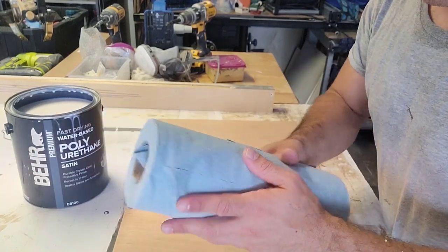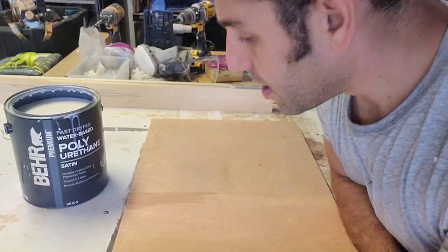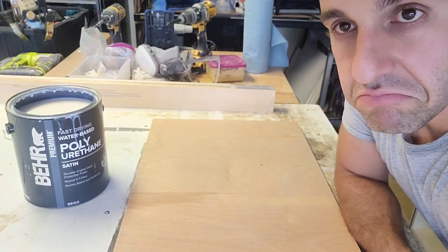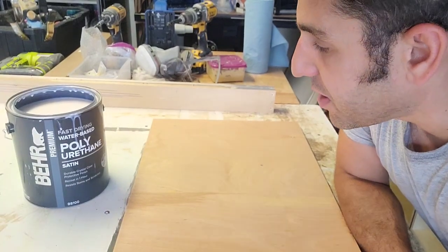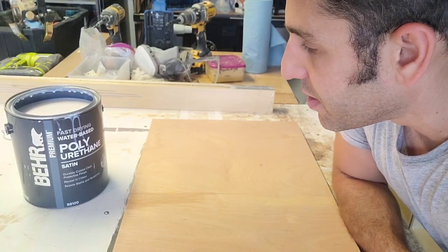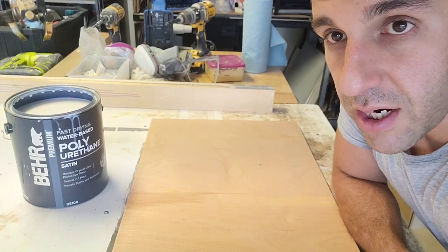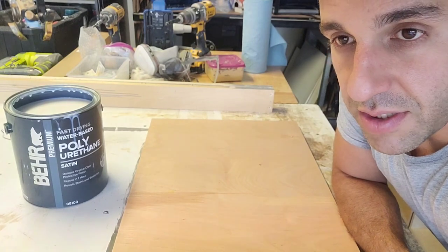Dust it off — I usually just use one of these shop towels and go over it quick. Then put that second coat on. Let that dry; if you keep a fan on it you should be good to go within 15-20 minutes. Re-coat, sand it down again, dust it off. Three coats are recommended — that's the direction on the can itself. That first coat is your base coat, the second coat gives you a layer of protection, and the third coat gives you that ultimate layer of protection.